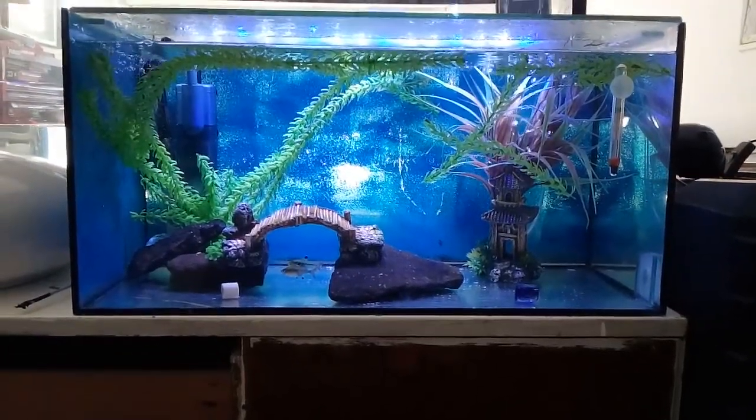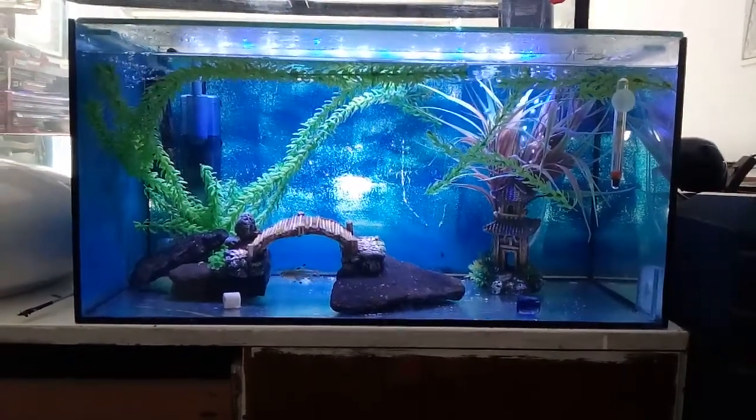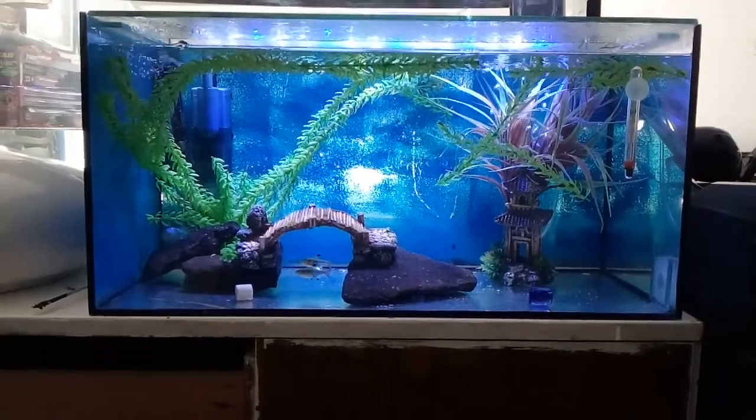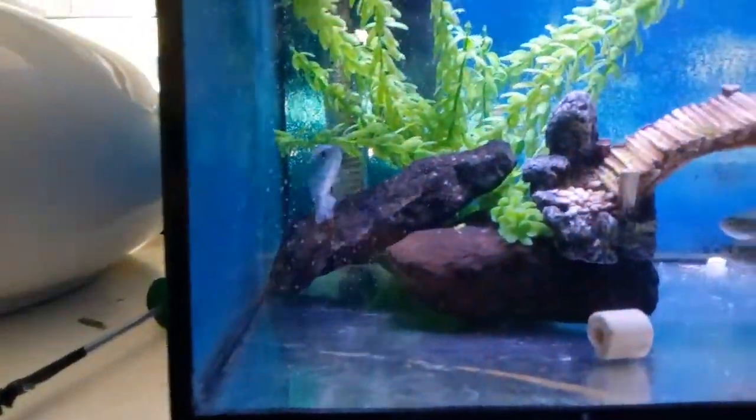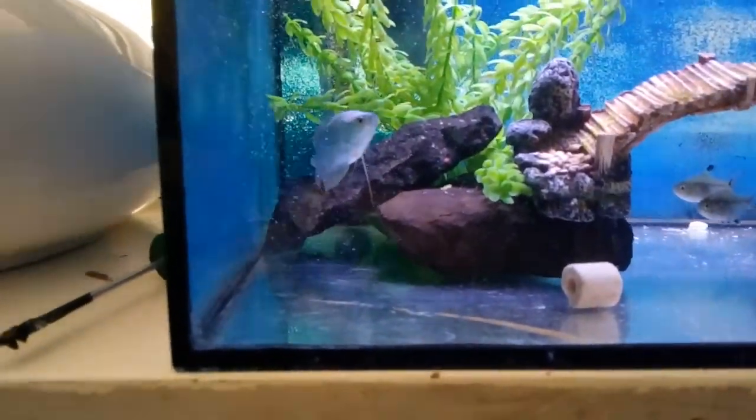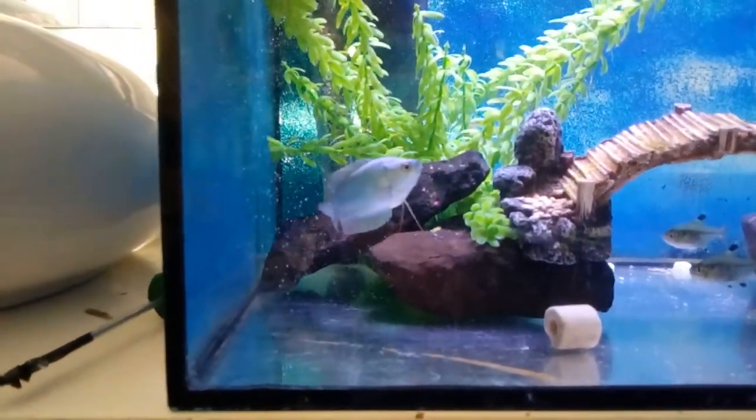What's up YouTube? So I set this up last night - we had to get it all sorted because our young powder blue dwarf gourami is being a bit of a bully to our other dwarf gourami.